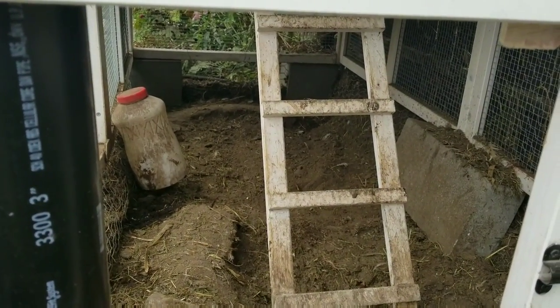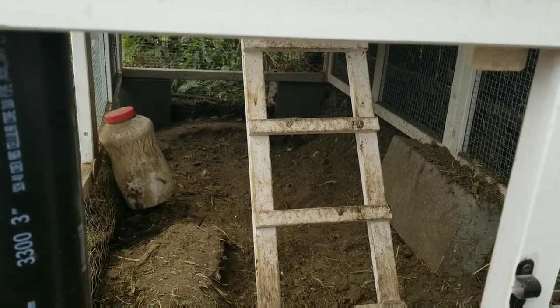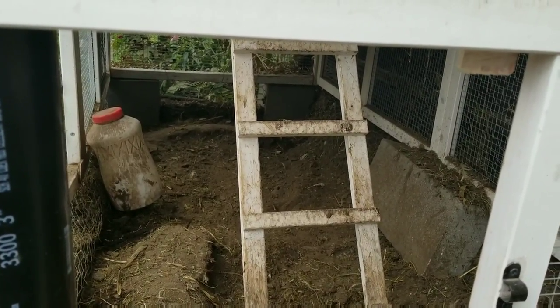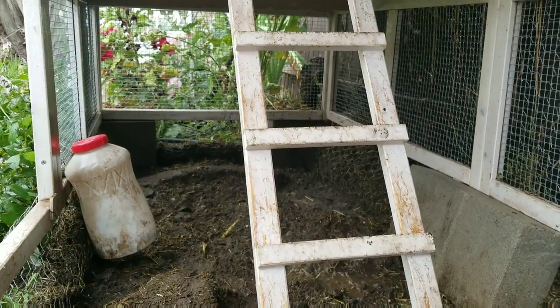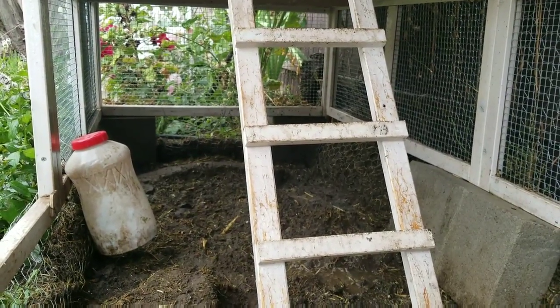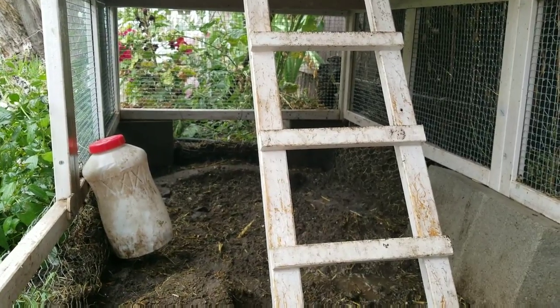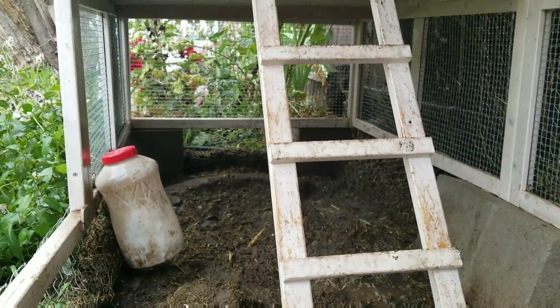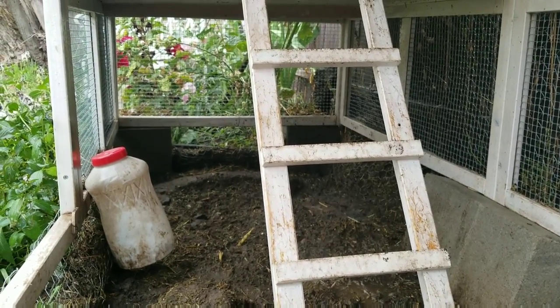The next step is to fill up the chicken coop with sand, and maybe wash everything a little bit with the hose first, then put the sand in. So I washed everything off — now it's a mud hole, but at least everything is sprayed clean. Now I'm gonna put the sand in, and hopefully it won't get super muddy from the water I just sprayed in there.